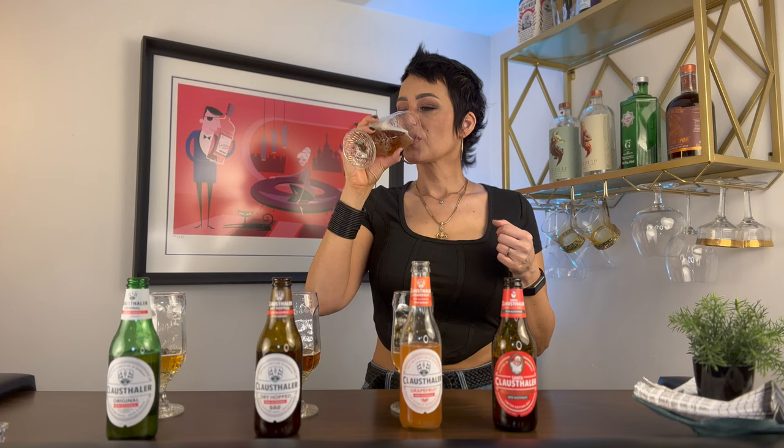Again, not as malty as the other two. I definitely think the Dry Hopped is going to be your go-to beer-quenching, satisfying choice. But the Holiday is lovely — I drink a lot of these as well. And you can drink a lot because they're non-alcoholic.